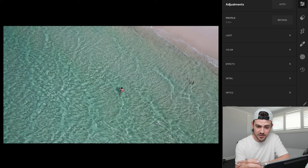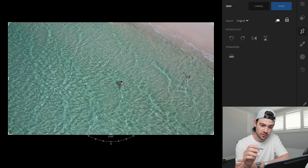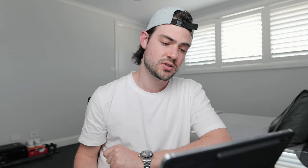I've got my photo imported into Lightroom and the first thing I'm going to do is crop it so that our subject is perfectly in the center of the frame. I'm going to go over to crop, lock onto the original aspect ratio, and then adjust and center our subject perfectly in the middle of the frame — just to improve our composition a little bit and draw our focus to that main subject.